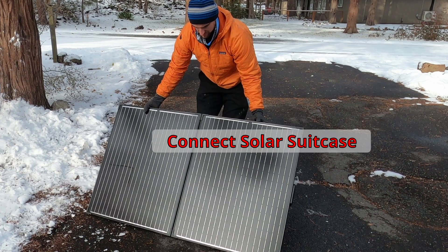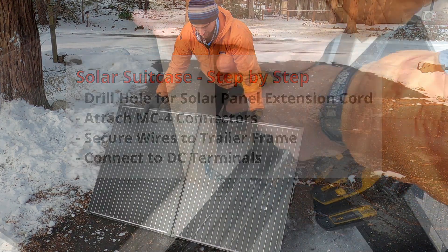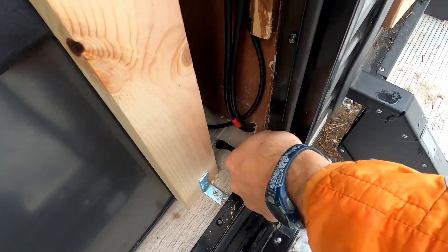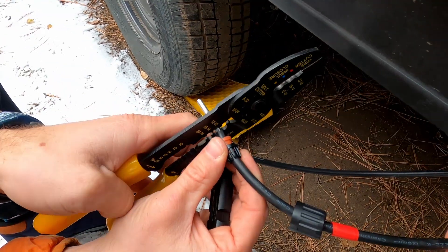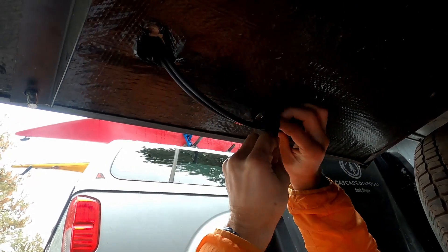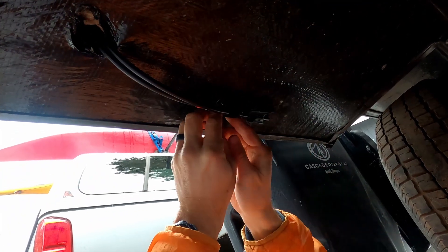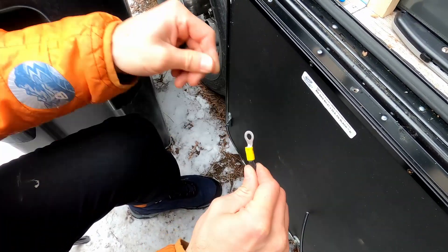This last step is optional, but you might want to consider having a portable solar suitcase available for low solar gain days or when you want to park in the shade but still be able to charge. We used extra wire left over from the installation to create a short extension cord from the DC terminals through the trailer to a pair of MC4 connectors, so the solar suitcase can plug in without opening the solar component cabinet. This 200-watt solar suitcase has its own built-in charge controller, so it remains a safe charging option.